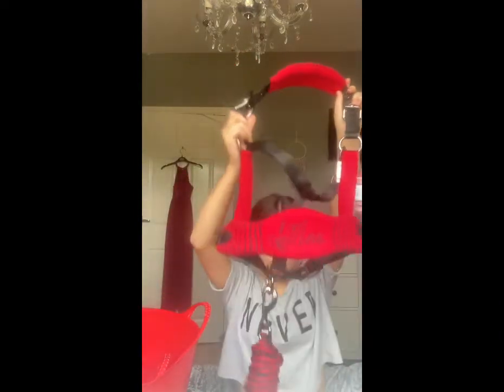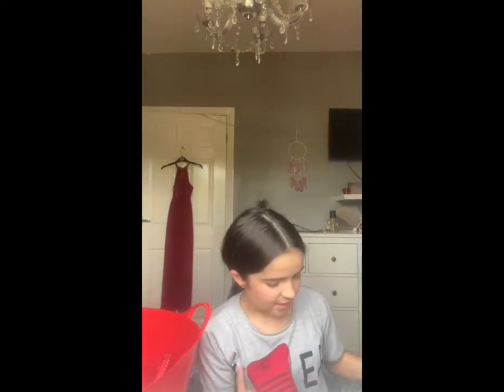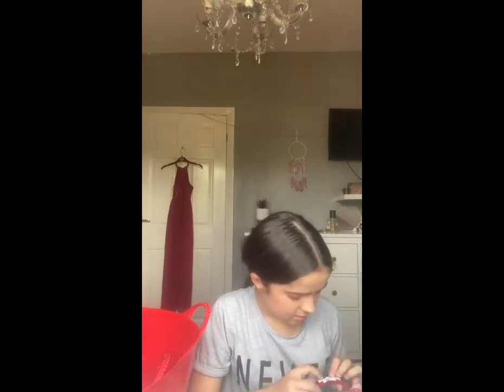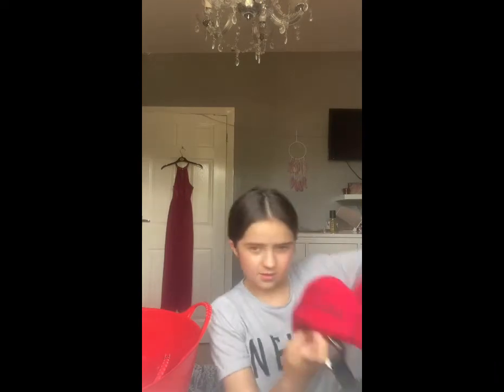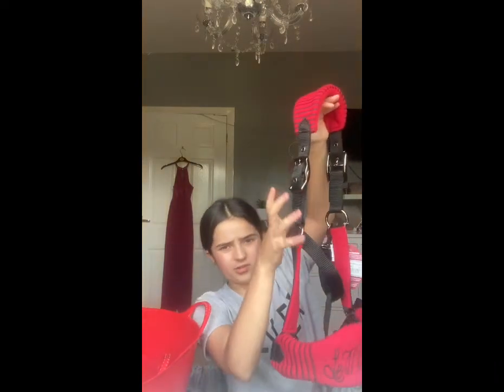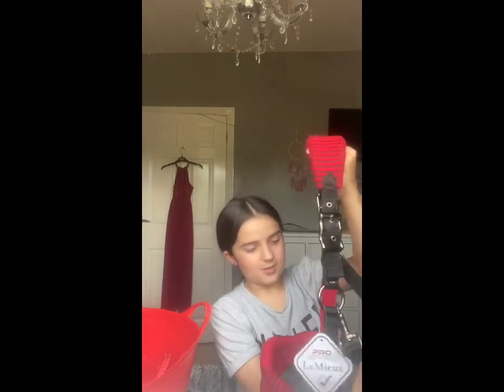20 pounds — very good. I'm very excited to try this on him. It's in size cob, and it has the Lemieux logo on it, and also on the noseband. I was going to get one of the fluffy ones on the noseband too, but Harvey will probably break it so we're not going to do that.